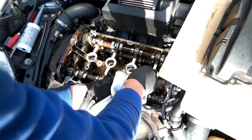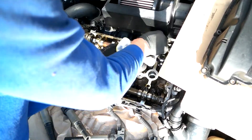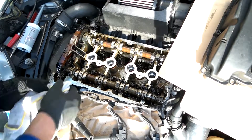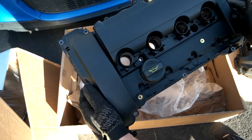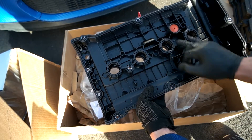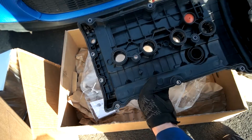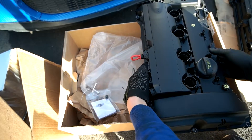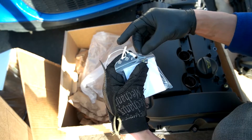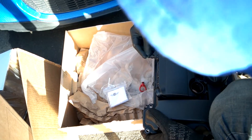Now I'm just going to wipe this clean. This is the new valve cover. We're going to make sure that all the gaskets are in place — there are two over here and then the one all the way around. Everything seems to be in place. There's a red plug that we pull out over here, and I'm going to attach this new piece — it's like a third vent. It slides right in.